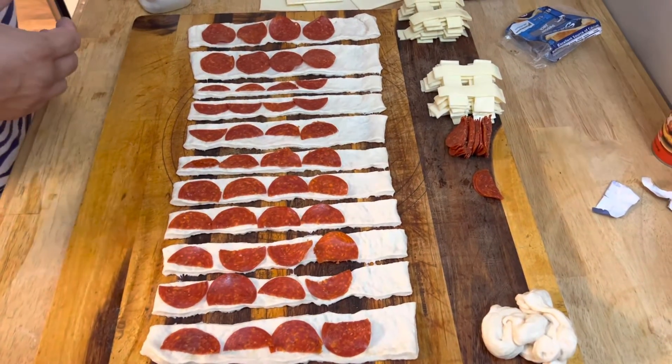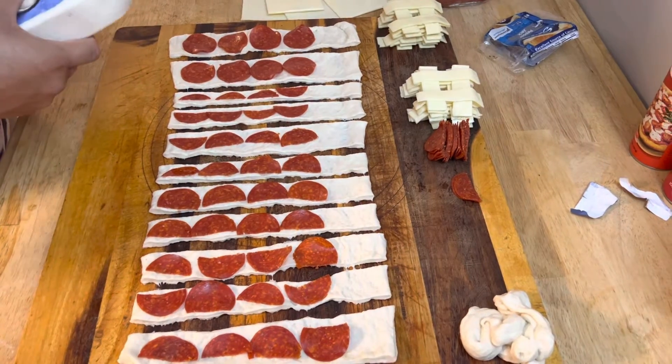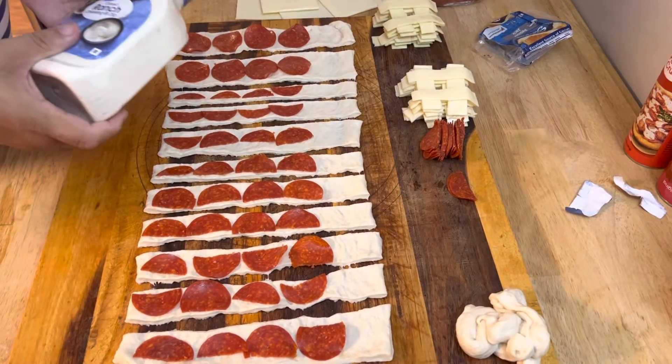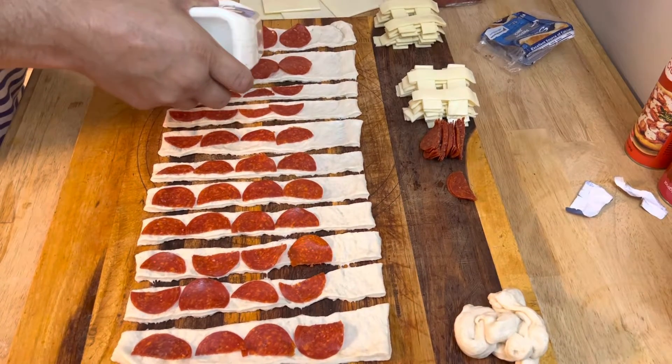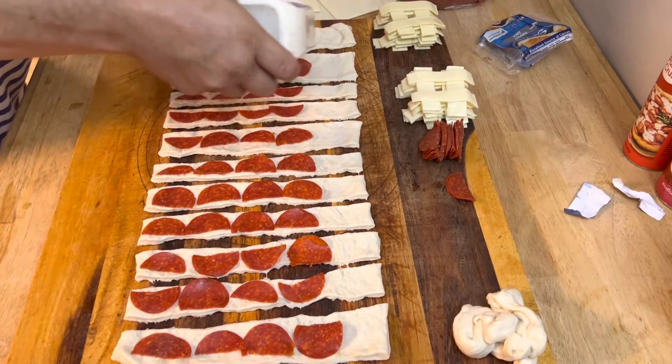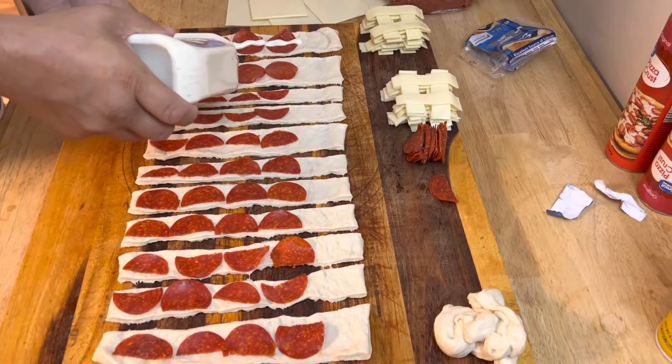Okay, now we've got our ranch dressing. We don't want to overdo it because it'll spill over and be too sloppy — that's the tough one coming right straight out of the bottle. Once you roll those, it will spread the ranch out itself by rolling them up.